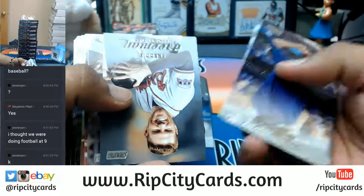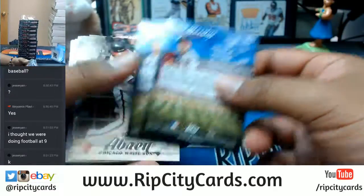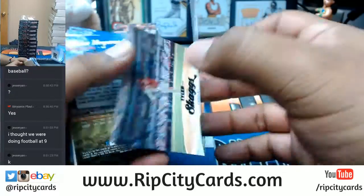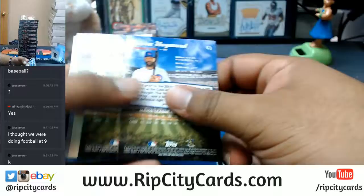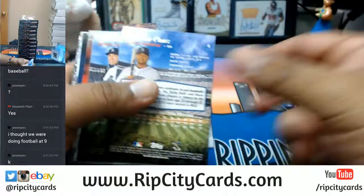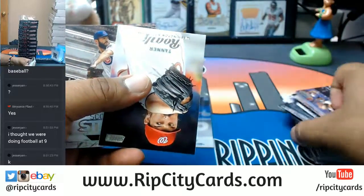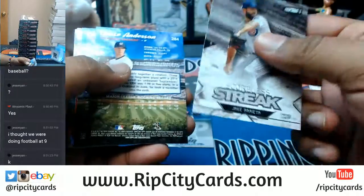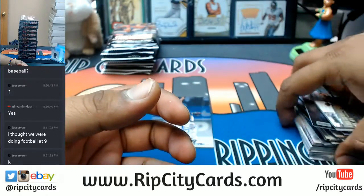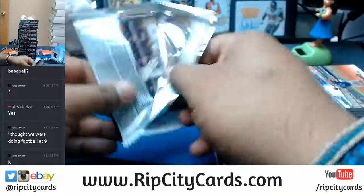Ozzie Smith, black and white — I believe that's a short print. Some of these have gold ink on there, some have black ink, like this one. See? Some cool looking stuff in here. It's all about the pictures. Did I mention some of these cards stick together? Alright, so we have one auto so far — the Naquin. Let's see what's in the rest of this stuff.